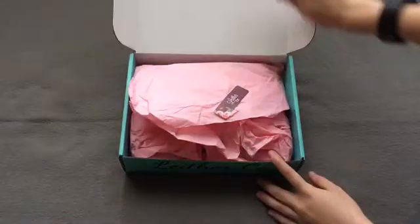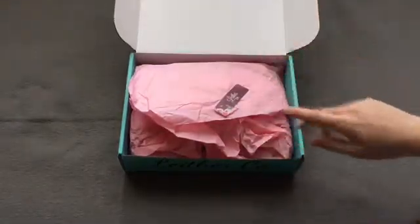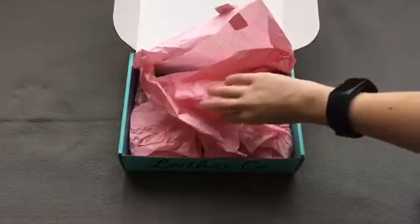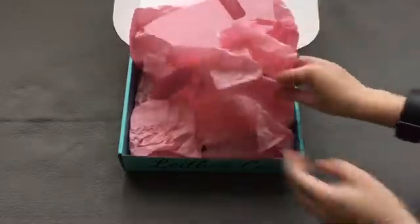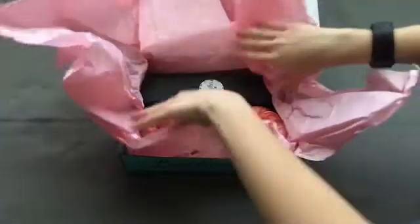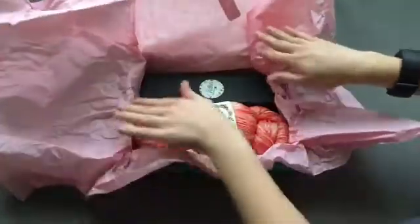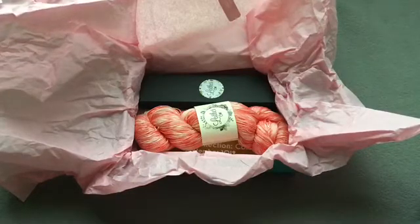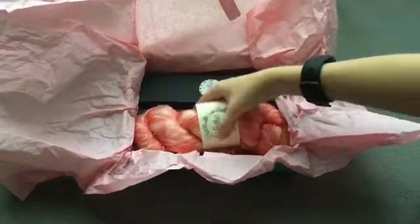Once opened, inside we have the pink tissue paper with the custom sticker. And then inside we have the same variety of stuff from the August leather box. So we have a yarn, crochet hook, and stitch marker.